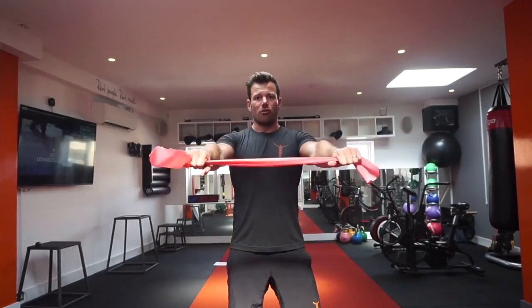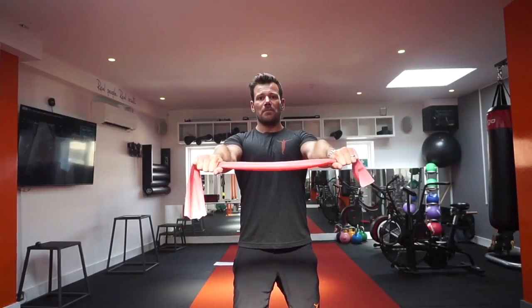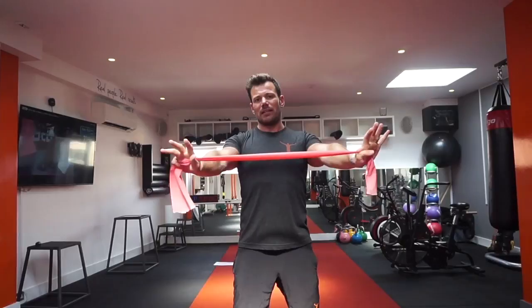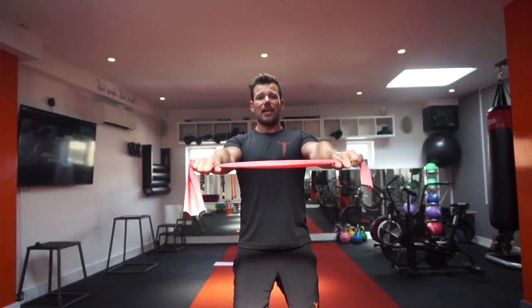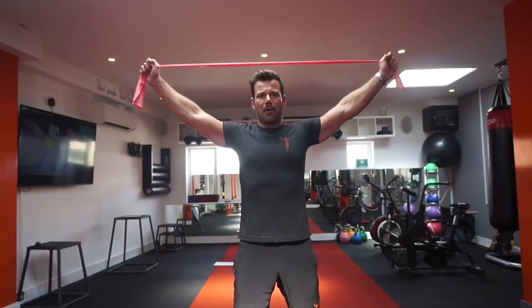The start of the movement is your arms are nice and straight in front of you, shoulder blades are nice and relaxed. You pull them down and back, and as we go above the head, we give ourselves a little bit of resistance. So we take a nice deep breath in, draw the shoulder blades down and back, open up the band behind us, and pull right the way down.